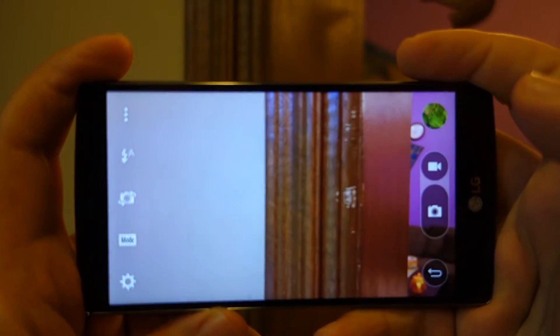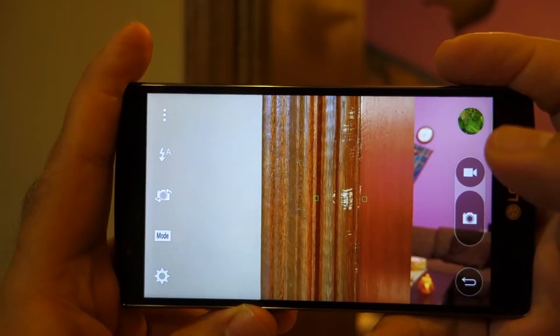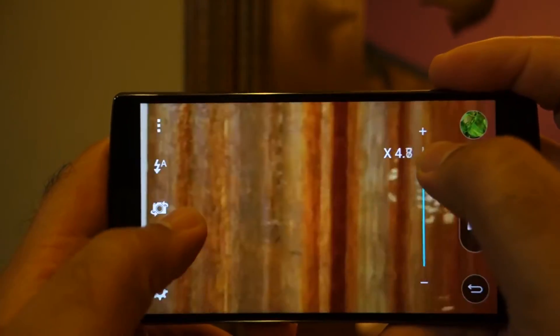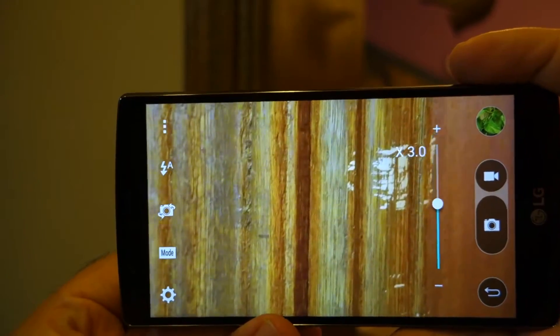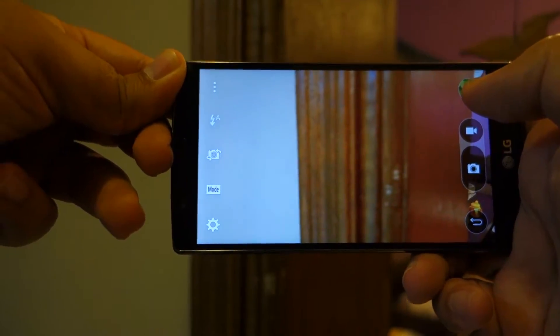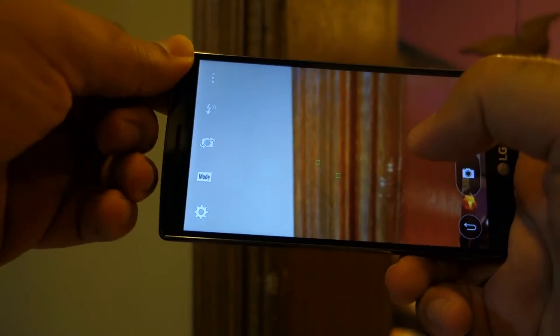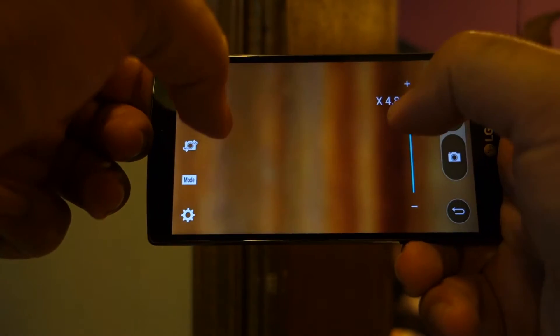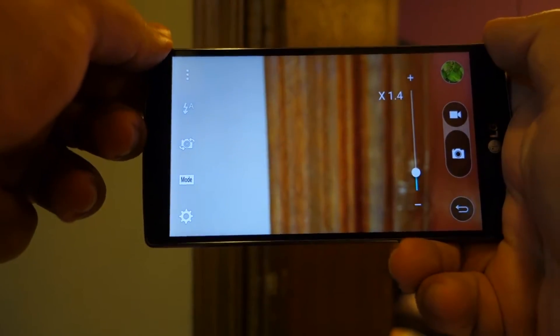In this first test I am going to check the laser autofocus sensor. As you can see, at the moment I am holding the LG G4 regularly and it is able to focus fine. Now I am going to cover the laser autofocus sensor, and as you can see the phone is having a little bit of trouble autofocusing. As I remove my finger from the sensor it can again focus nicely.